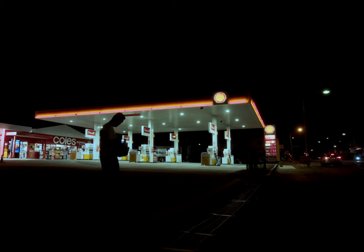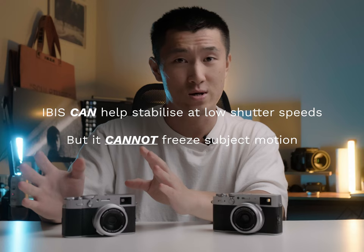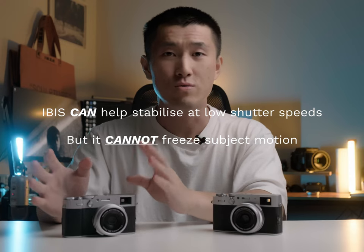Let me stress that when it comes to photography, IBIS won't help much with freezing subject motion in low light. You'll still need to compensate for high shutter speeds by bumping up the ISO.